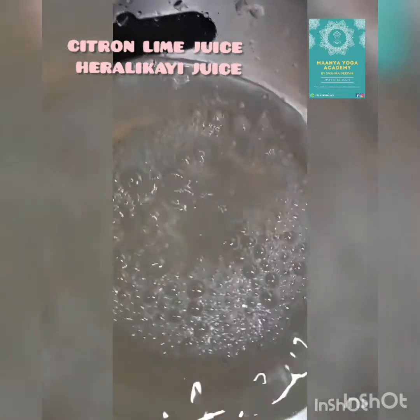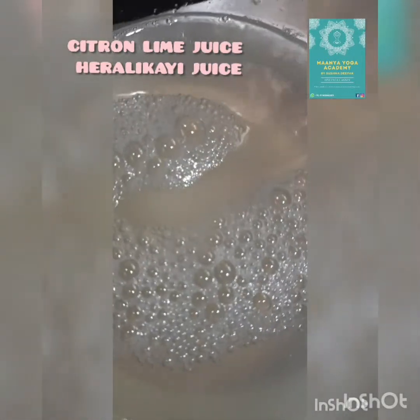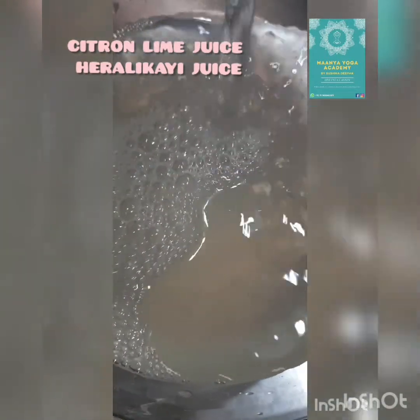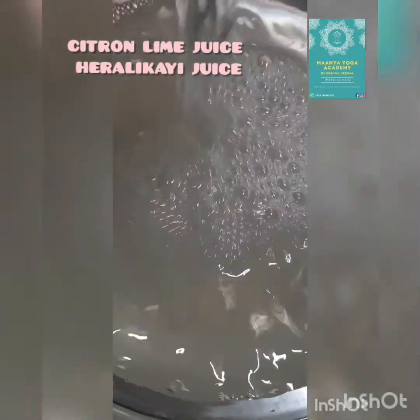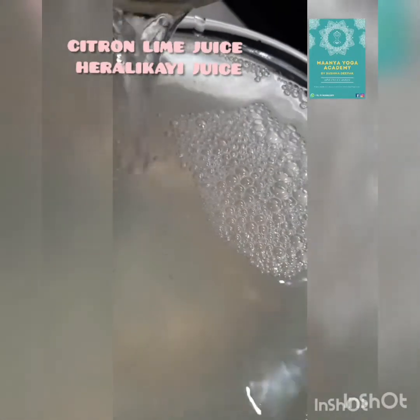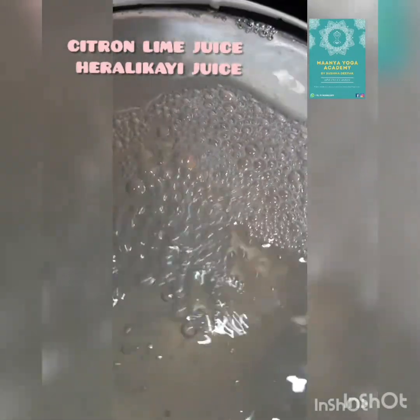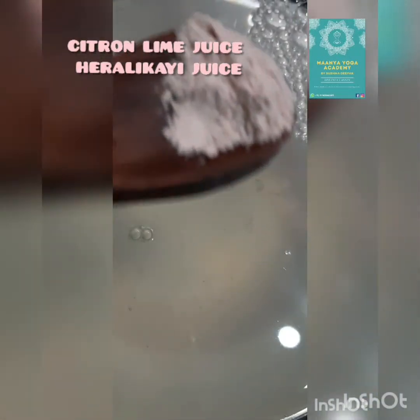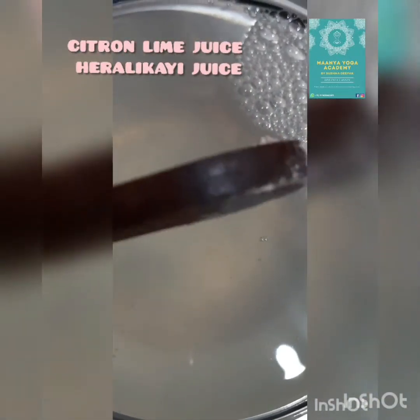This relieves stomach pain. When you are feeling indigestion, this juice will help to relieve stomach pain and also free from acidity. This drink can be consumed 2 hours after food. When you feel indigestion you can drink with a 1 hour gap, but do not drink on an empty stomach.